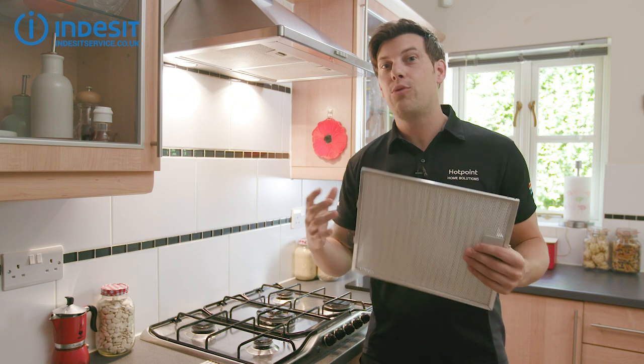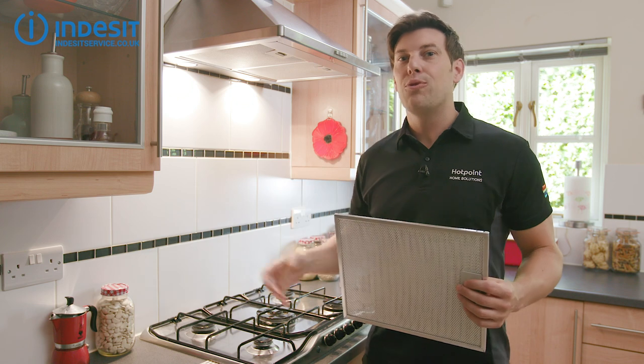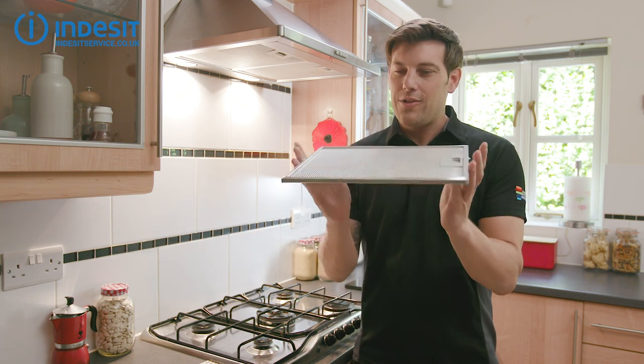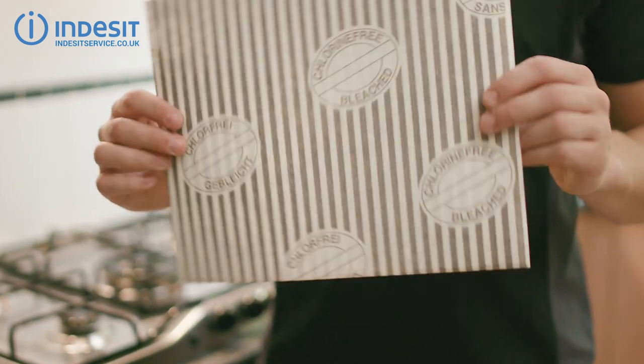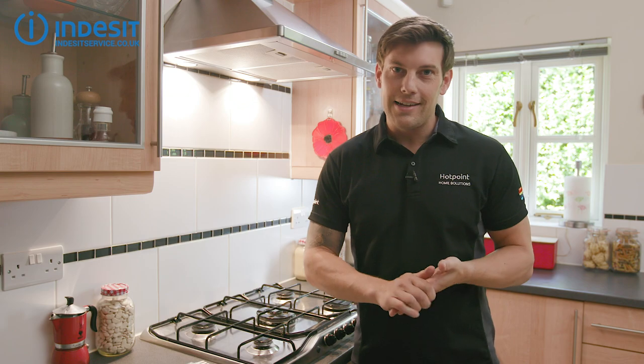It works together with another filter called the charcoal filter, which I've covered in another video, to remove airborne grease, smoke and odours while you cook. Note that this is a metal mesh grease filter — one that you wash clean and then put back. However, some models of cooker hood use disposable fabric grease filters, and you can see me replacing those in another video.